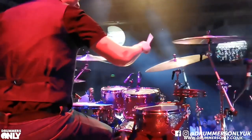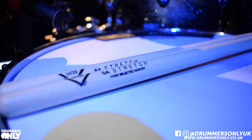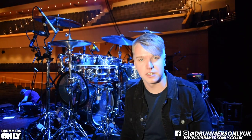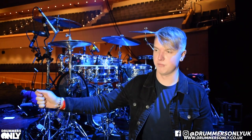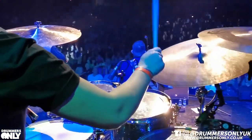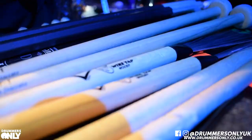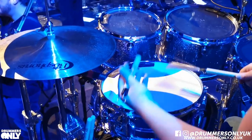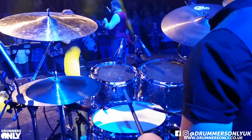Sticks wise, I recently joined the Vader family, which I'm super happy about. I'm using the 5A Stretch, which is just like a bog standard 5A but it's a lot longer, which is completely ideal — I don't feel like I'm having to reach for anything on the kit, everything's reachable. Throughout this gig I'm switching between a lot of sticks: Vader Rock Rod, Vader brushes, and T1 mallets as well, just for various parts in the songs.